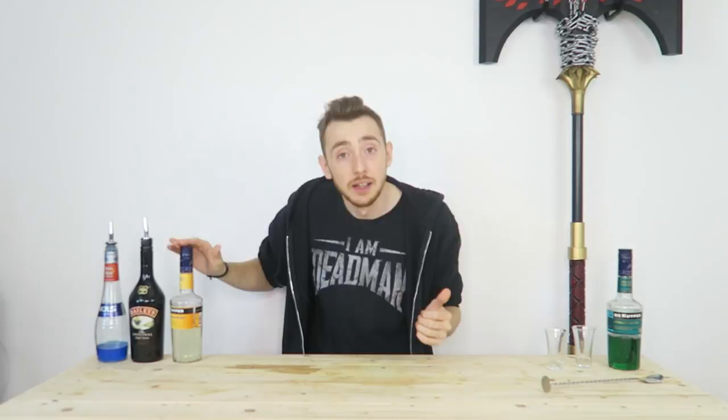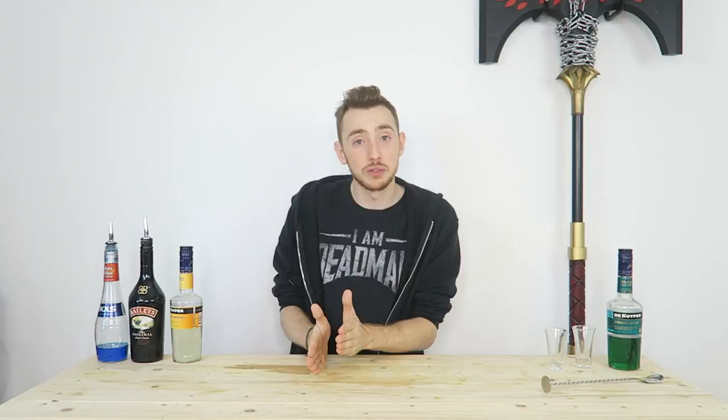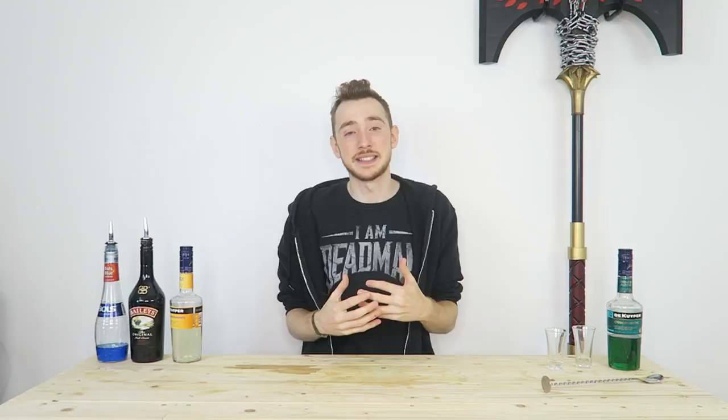Today we're going to make a bazooka joe — it's blue curacao, Irish cream, and banana. The reason it's layered is because it gives you three different flavor profiles. As opposed to mixing it all together, if you knock it back you've got one taste and it's maybe not as nice. Whereas if you do it in layers, you've got the blue curacao first, then a crossover into the Irish cream, then the full Irish cream flavor, then a crossover of banana and Irish cream, then the full banana flavor. So you get five different flavor profiles from a three-layer shot. That's why you layer shots.